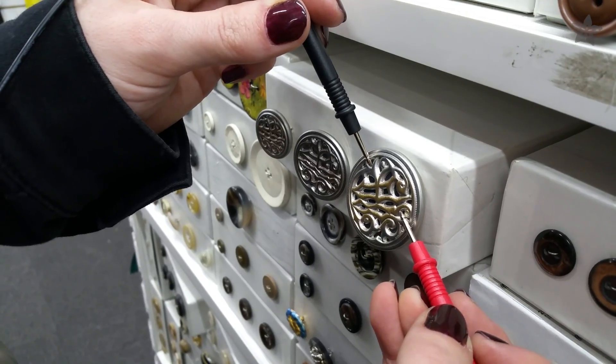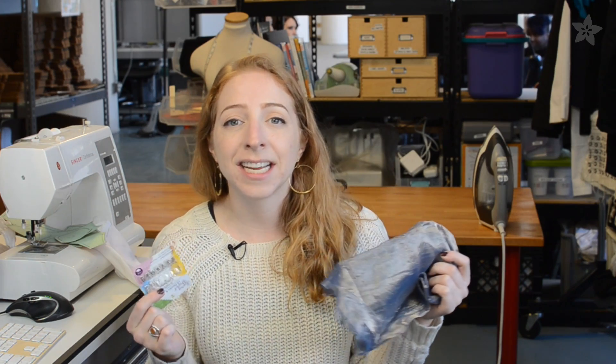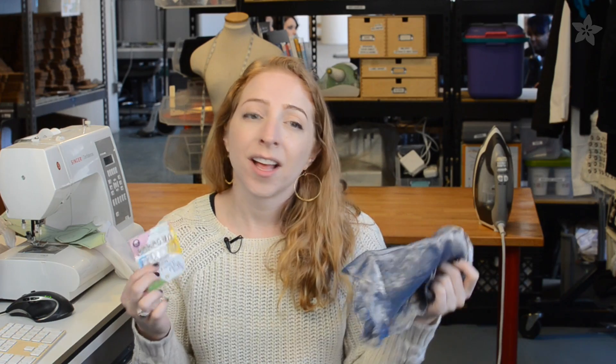The multimeter is also handy for determining if your metal notions are clear-coated or not. These sewing materials were never intended to carry an electrical current or signal, and their quirks may determine how they can be used in your circuit.